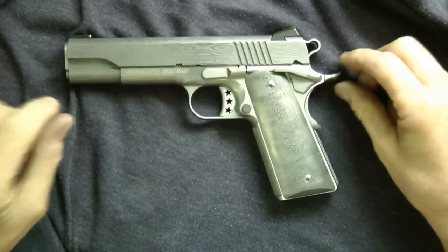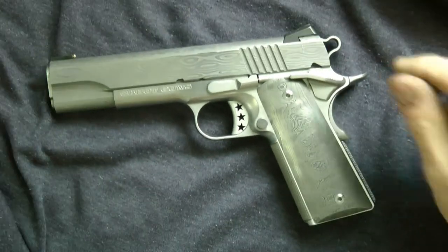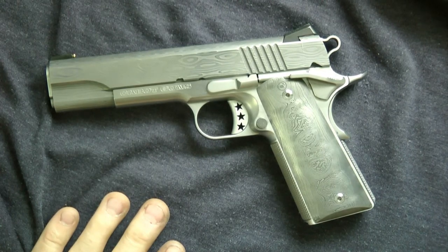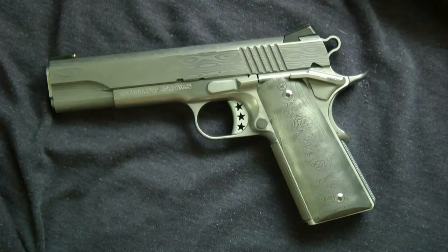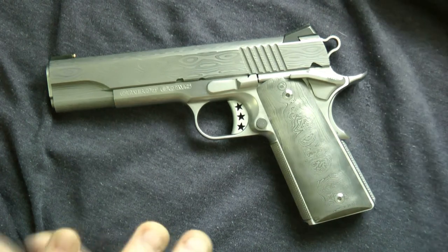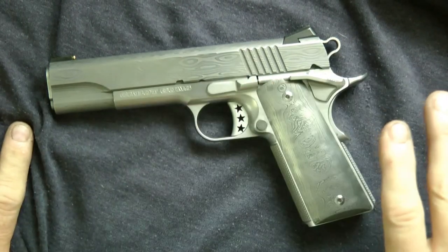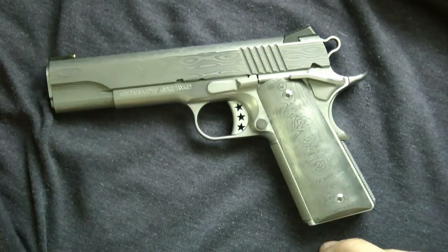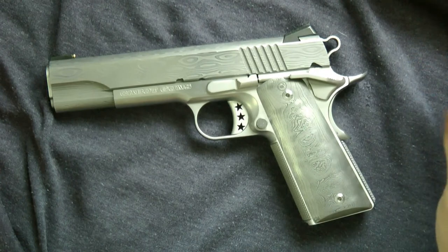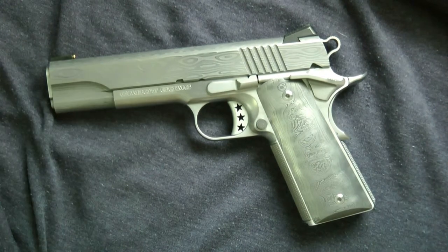Hey guys, thanks for tuning in to my video today. This is my Cabot Damascus Ladder 1911. I wanted to ask you what you think of the way it looks now. You can get these guns in a lot of different ways — you can get them completely matte, and when you do, it really doesn't shine much, it's just a dull gray gun. So I took it and lightly polished it.